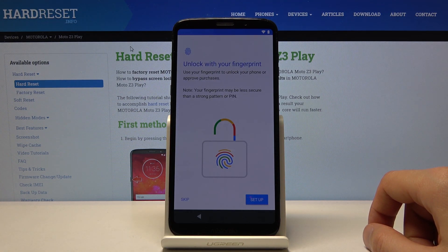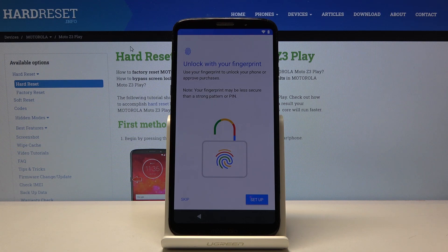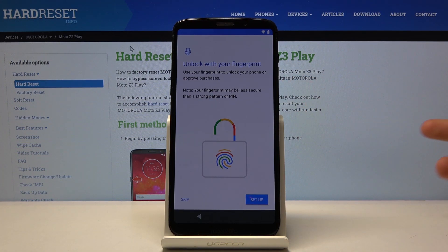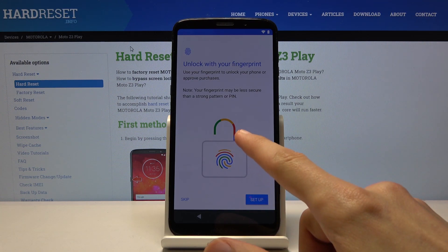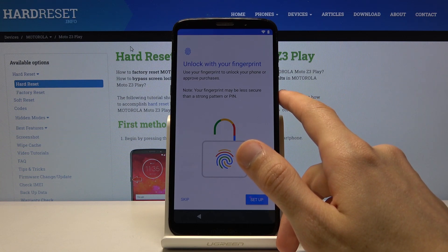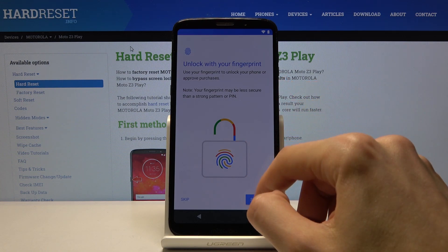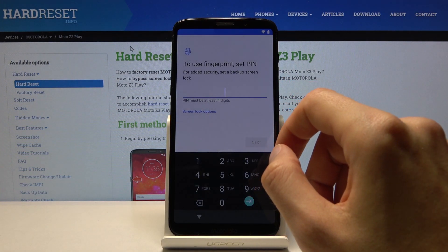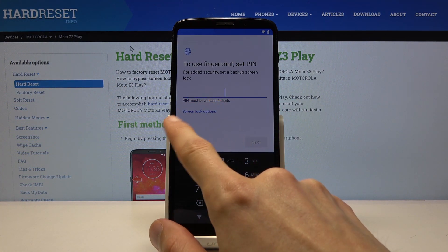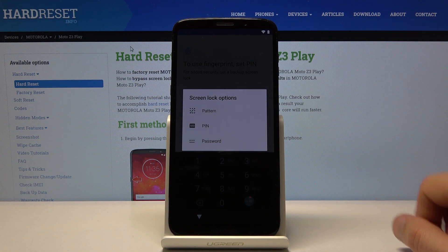On the next page you have Unlock with Your Fingerprint, so you can use the fingerprint sensor right here to unlock the device. Keep in mind that if you choose to have a fingerprint, you will also need to have another way of unlocking the device, so you have a choice between a PIN, pattern, or password. By default it goes to a four-digit PIN, but you can choose a different one.